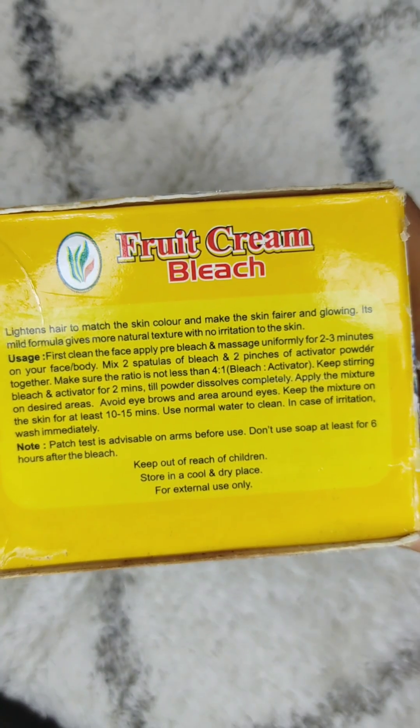Now let's talk about which skin type should use this bleach. This bleach is designed for sensitive skin. People with sensitive skin are very careful about which bleach they use, as some bleaches like Oliva don't suit them and cause redness. This bleach is best for sensitive skin and will not cause rashes, though some people may see slight darkening around the mouth area.